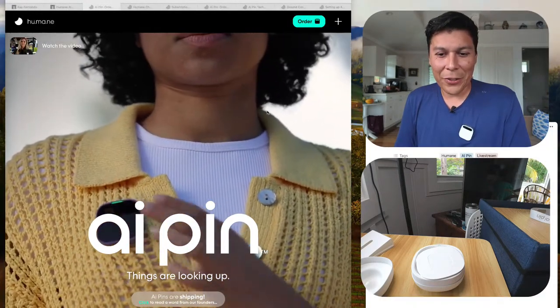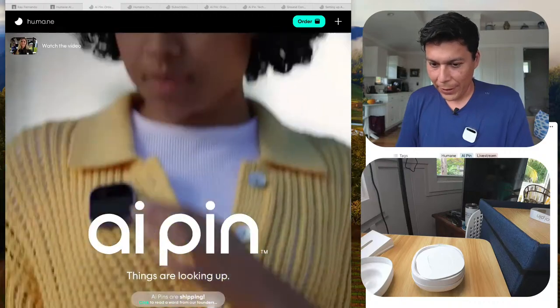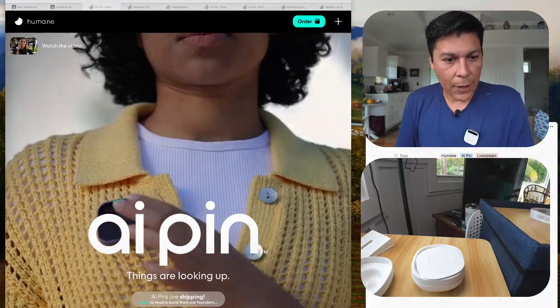Someone in the comments says to go to my profile. I'm going to set that up now, but I'll move the screen aside because sensitive data might appear. I'm going through the setup to find where to configure Wi-Fi. I can see 'Devices, Services, Contact, Account' but I don't see the Wi-Fi option under Devices.